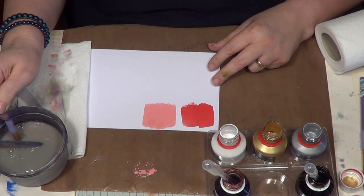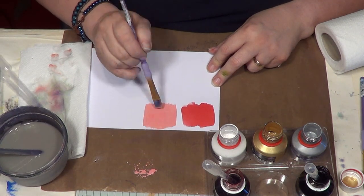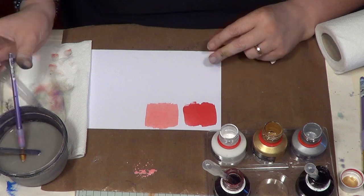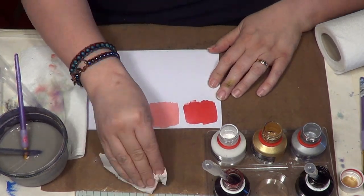And it makes it — the coverage is better because where you've got white pigment — white is an opaque pigment. So it's going to not be as translucent as your paints without the white.